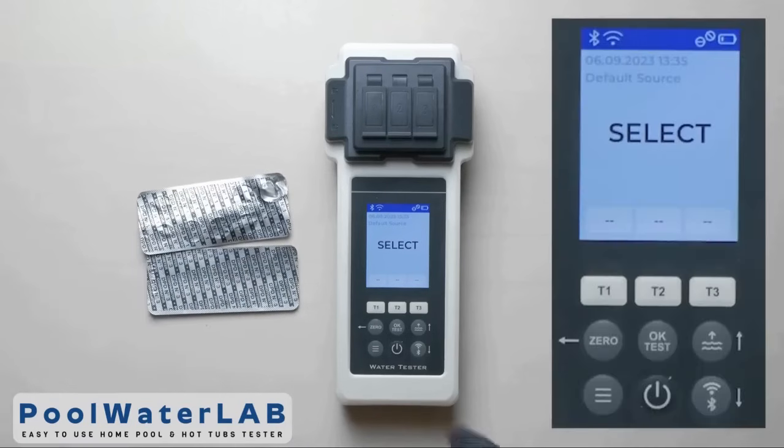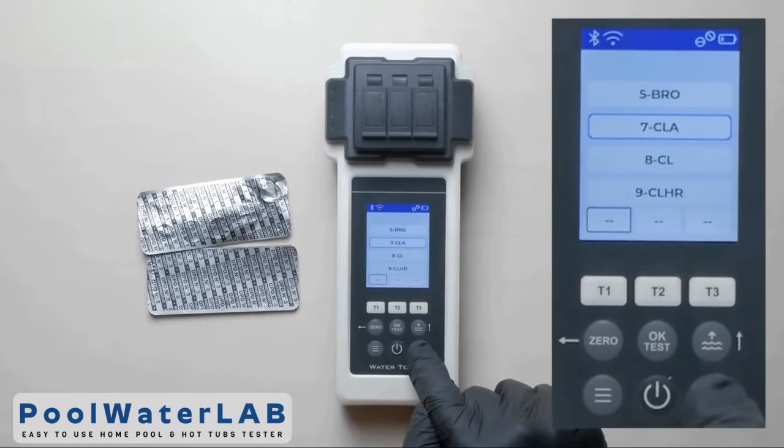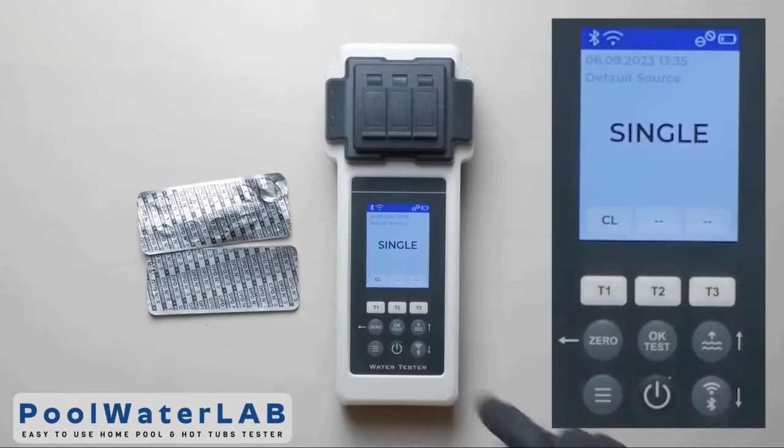Press the T1 button to go to the menu. Use the up and down buttons to select the desired parameter, then click OK.